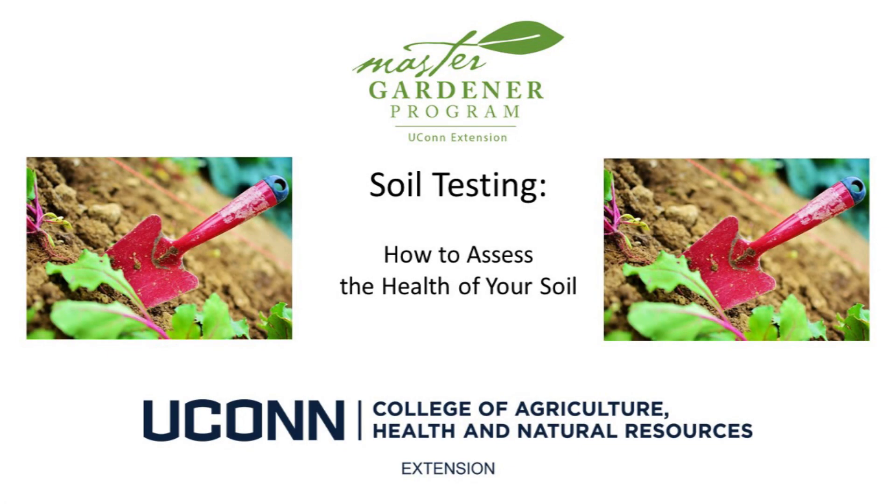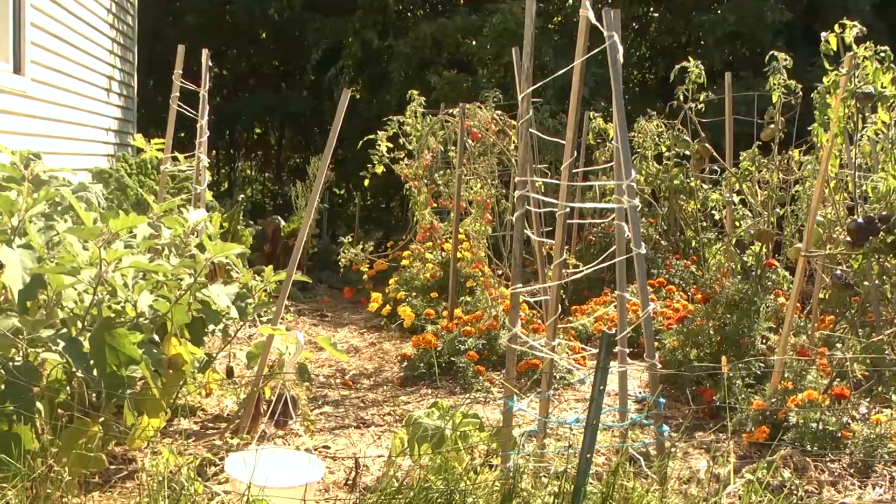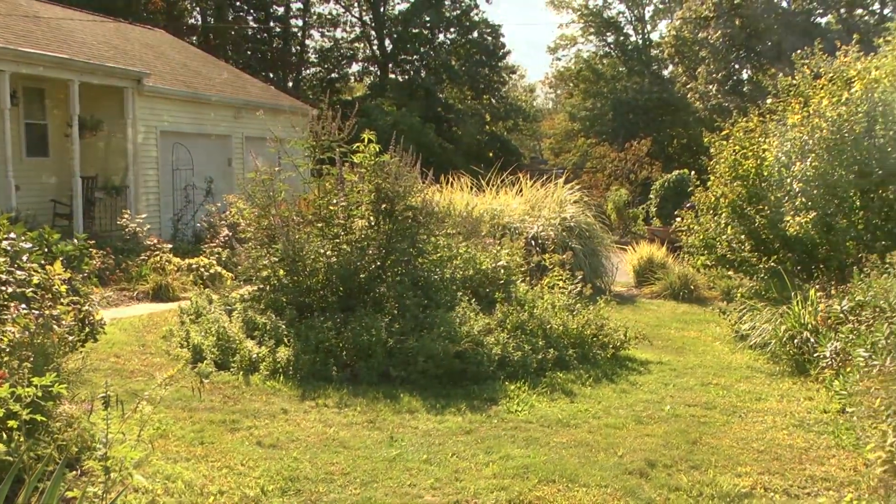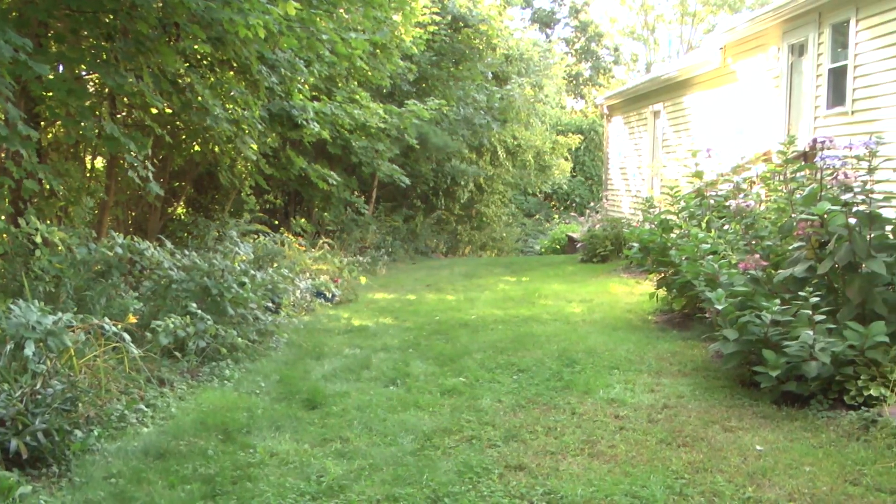Welcome. We're the Yukon Extension Master Gardeners. Whether you're planting a vegetable garden, a perennial bed, or trying to grow a greener, healthier lawn, a soil test should be your first step.